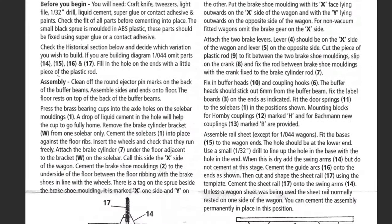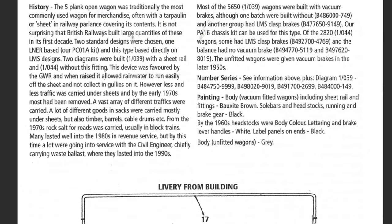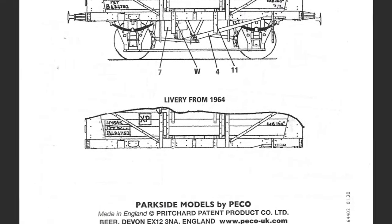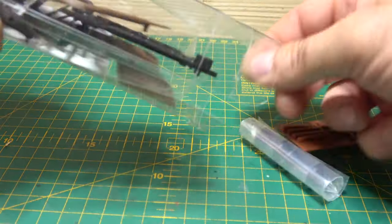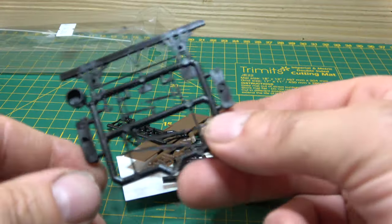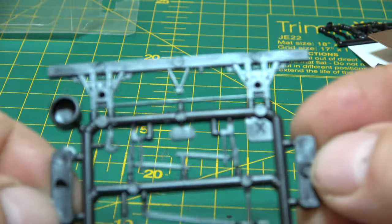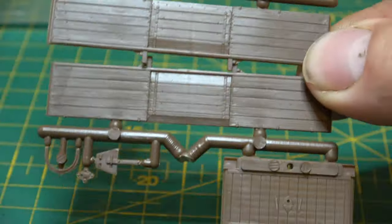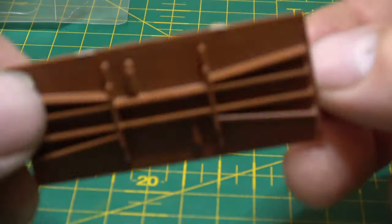As usual we've got our double-sided A4 instruction sheet that's got text-based instructions and a single exploded diagram. Along with the instructions we get some plastic parts that should make a reasonable representation of a Diagram 1/039 13-ton high bar wagon. Being a relatively small and simple wagon this shouldn't be too taxing. There are about four sprues and about 20 different parts along with the supplied wheel sets.